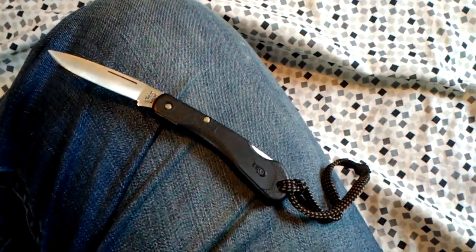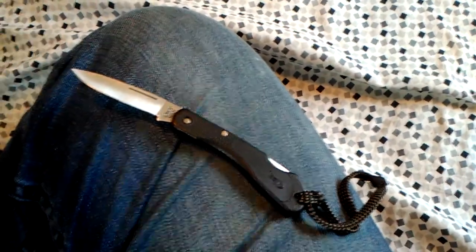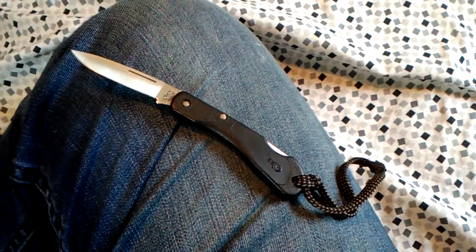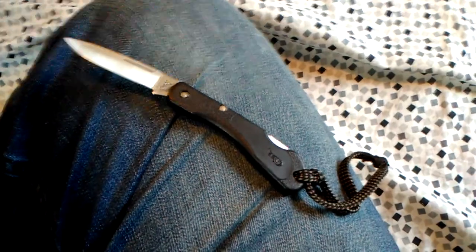I realized I did a review on this knife like two years ago before I really had a whole lot of experience with it, so I decided to do another quick little review of it. I got rid of that old video.